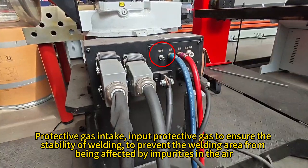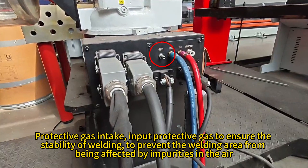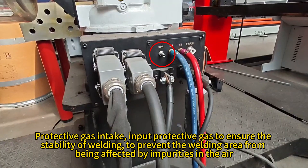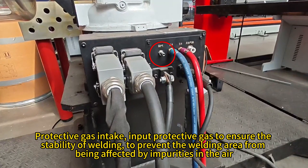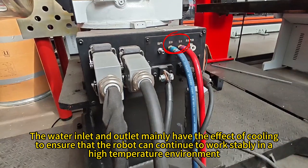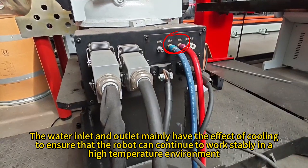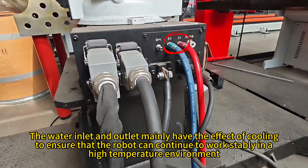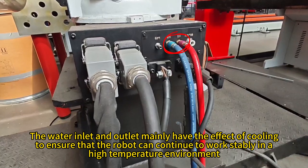The protective gas intake inputs protective gas to ensure the stability of welding and prevent the welding area from being affected by impurities in the air. The water inlet and outlet mainly have the effect of cooling, to ensure that the robot can continue to work stably in a high-temperature environment.